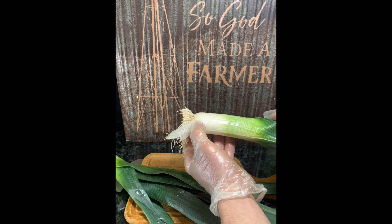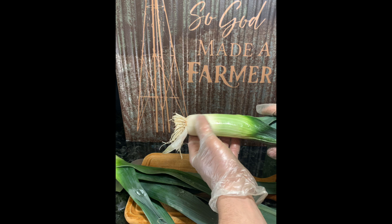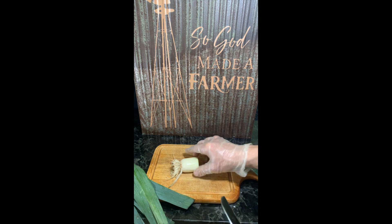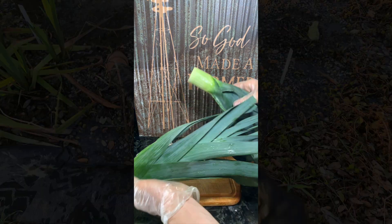Get about two to three inches of that base with those roots — really where that white is turning into green. I'm going to cut it right there. Now this will be your new leek plant, and these you could use in your home cooking.